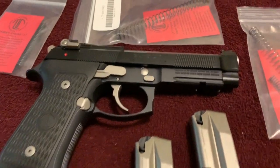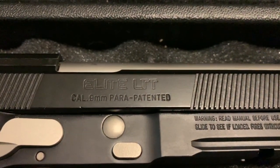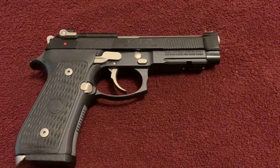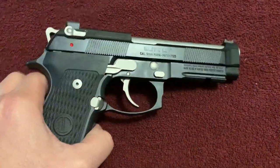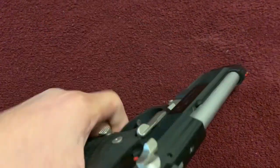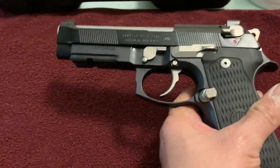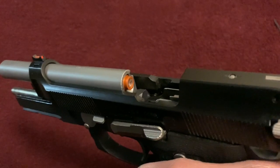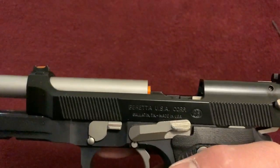Hello YouTube! Today we're going to talk about the Beretta 92 Elite LTT. We have here the beautiful, gorgeous Beretta 92 LTT by Langdon Tactical. Beautiful gun — just got it a few days ago and this is the full-size version. Just a quick safety check: the gun is empty, and I have my snap cap in place so I can dry fire at will.